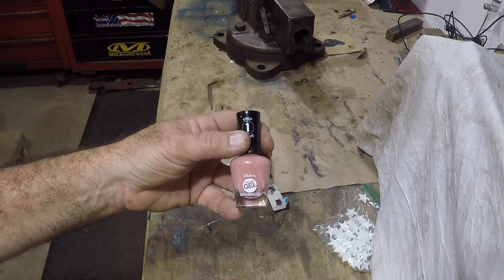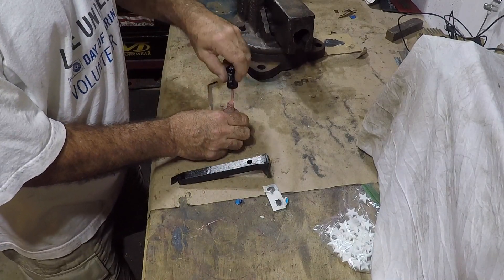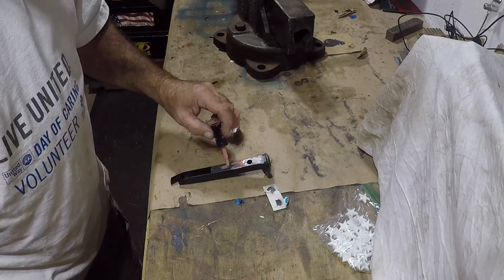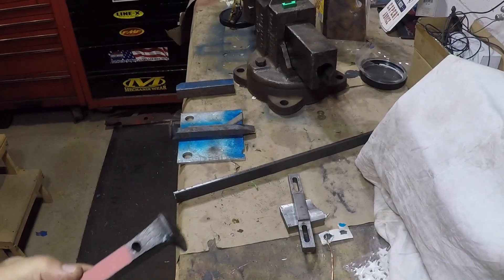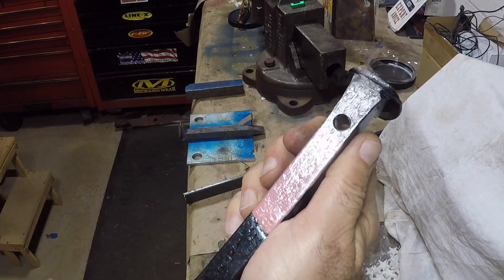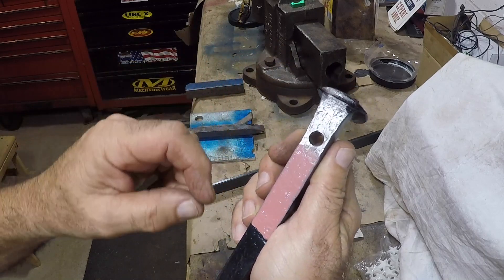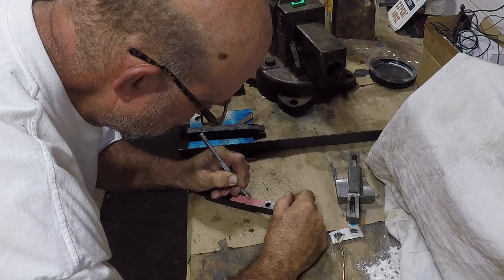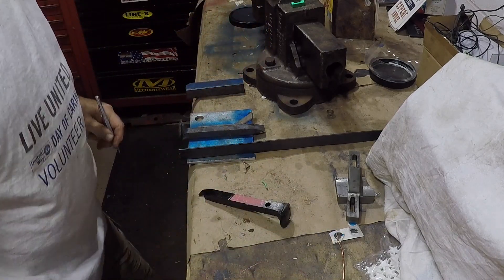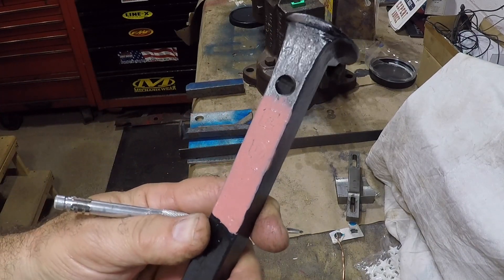I don't have one of those fancy vinyl cutters, so I'm going to use nail polish as my masking. All you have to do is apply several coats and let it dry. The fingernail polish dried, so I'm going to freehand my initials on here and peel it off — just scratching block letters. I don't think you guys can see this, but it looks like crap. I should have drawn it first or used some kind of template.